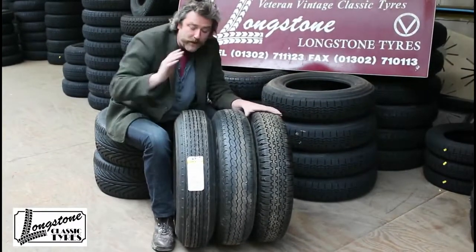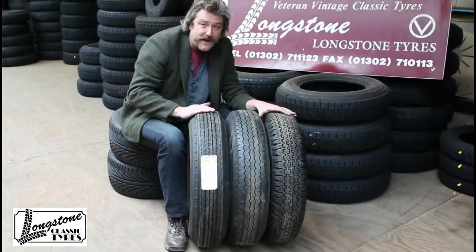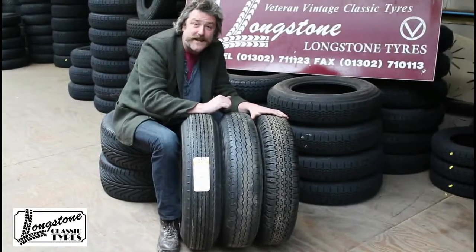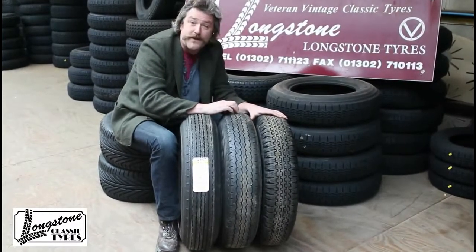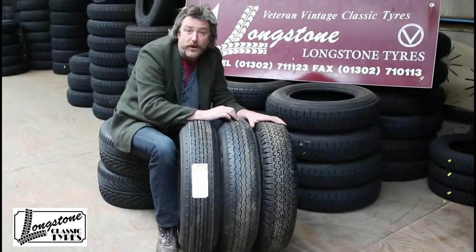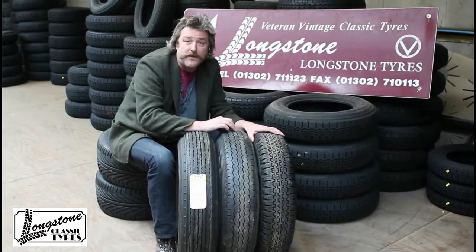So to summarise: for a cross-ply tyre, stick with the Dunlop RS5; for a radial alternative, the Avon Turbo Steel 670-16. Those are the ones for the Mark 6 Bentley. For more information, visit longstone.com or call 01302 711123.